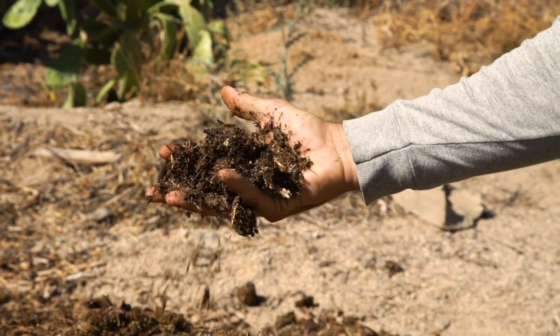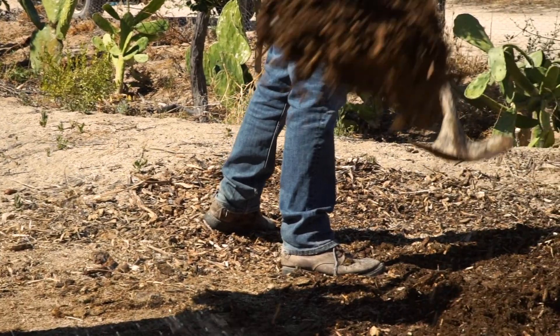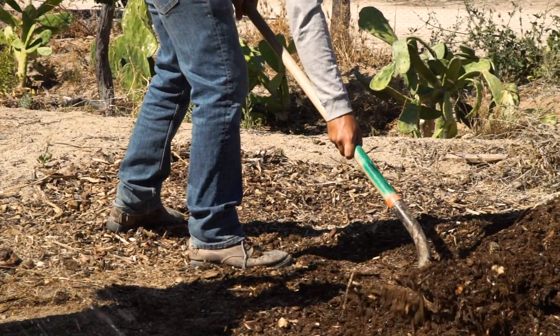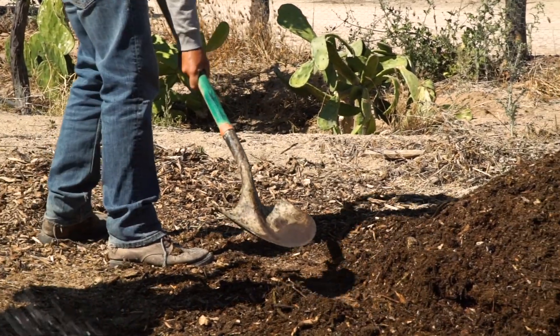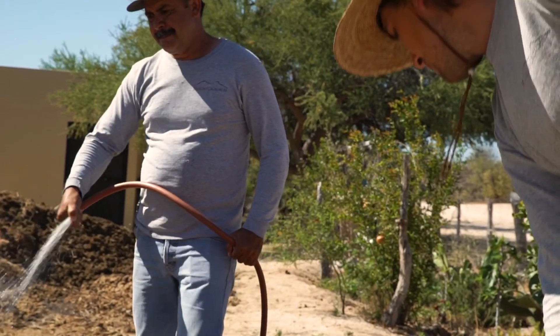If the compost is too wet, turn the compost but don't add any water, and also leave the compost uncovered so that it can dry. If your compost has a bad odor when you're turning it, do not add water and leave the pile uncovered so that it can dry.